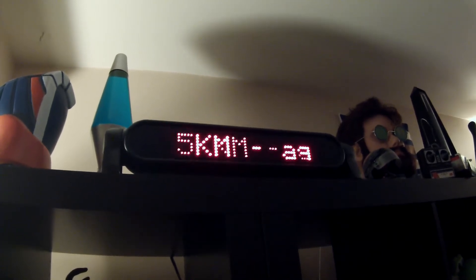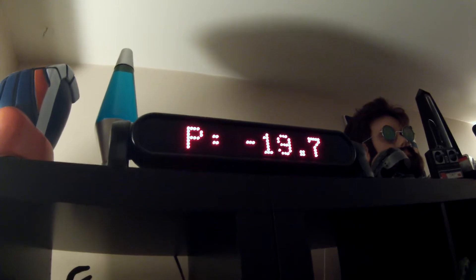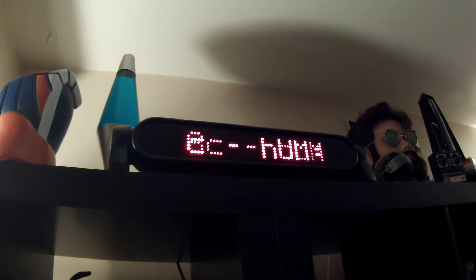I'll have to try that again. It just went out to the weather service to grab the weather, and it's writing it to the first slot.